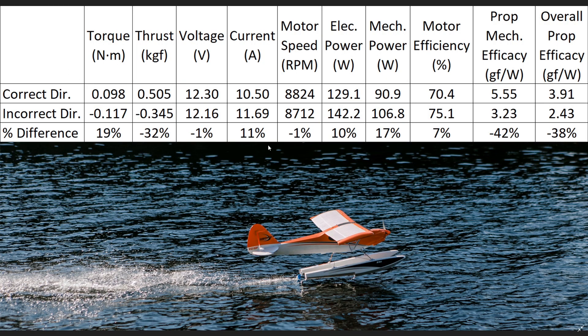Here is our data set — a quick summarization of all the values we've measured. Let's start at our voltage and current. The voltage put into our system was 12.3 volts when we operated the motor in the correct direction. This dropped by 1% for the incorrect direction, giving us 12.16 volts. This voltage drop is reflected in our motor RPM, where we went from 8,800 RPM down to 8,700 RPM — about a 1% difference, not a big deal. When it comes to current, however, it is a bigger deal. We have 10.5 amps being drawn in the correct direction, but in the incorrect direction we bump up by 11% to 11.69 amps — that is a somewhat significant increase.